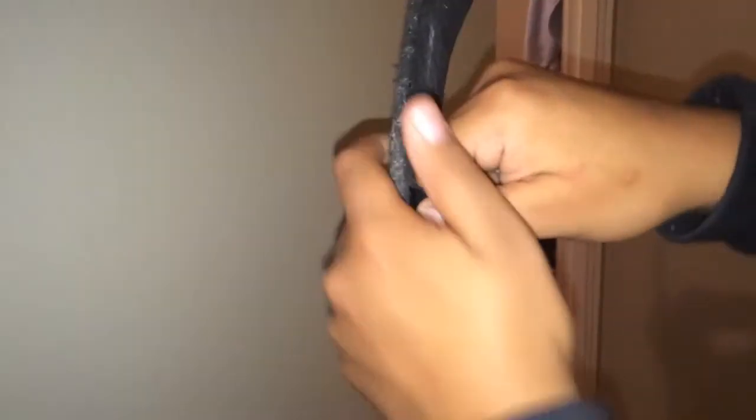Step one: grab your tape from the bottom of your blade. Rip it all the way to the toe — just keep ripping it like this. After you're done, just grab your tape that you just ripped off and go against all the sides just to get it nice and flush. Go against it.